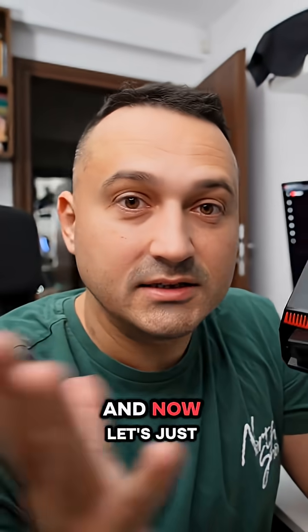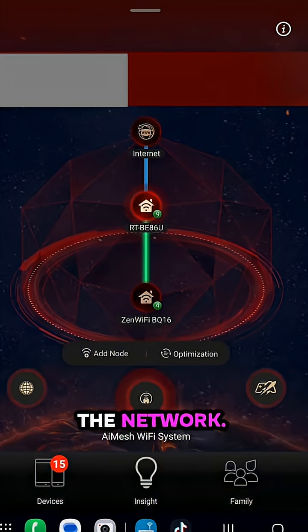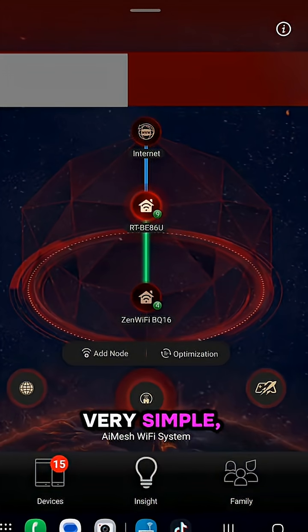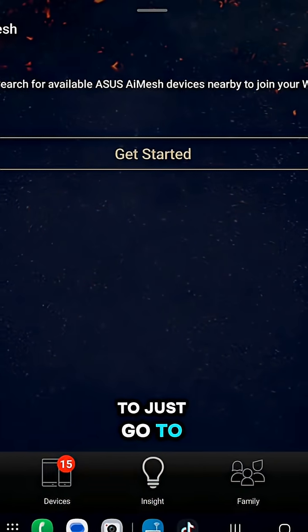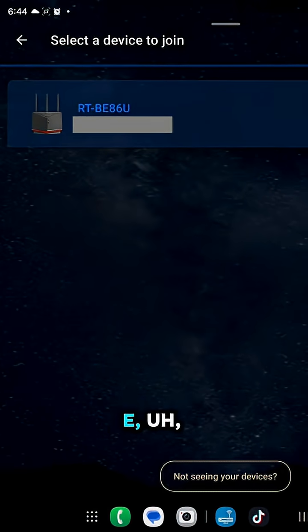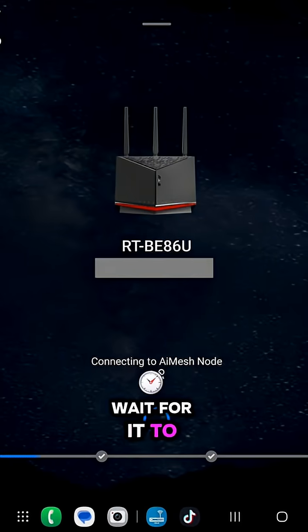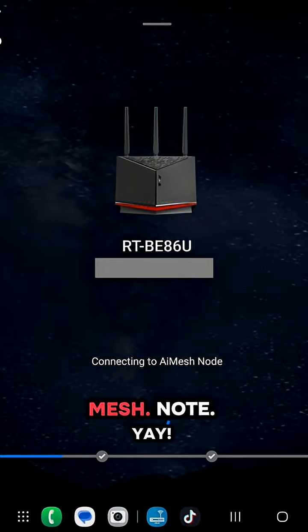We got power — now let's wait for it to boot up before we try to add it to the network. The way you hook this up is very simple. Just go to Add Node, then Get Started. This is the BE86EU, and now I'm just going to wait for it to connect to the AI mesh node.